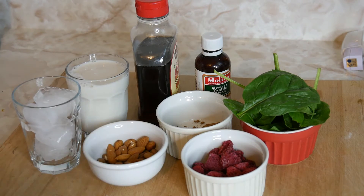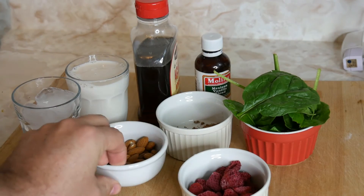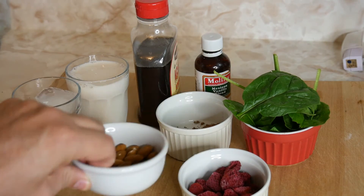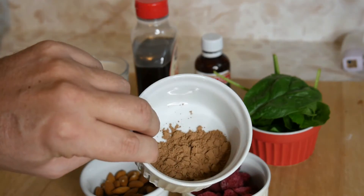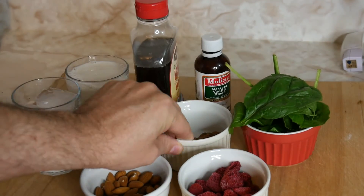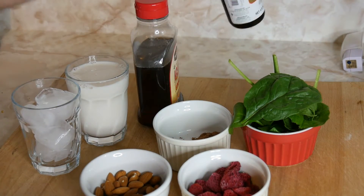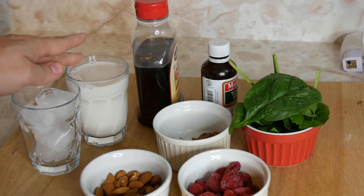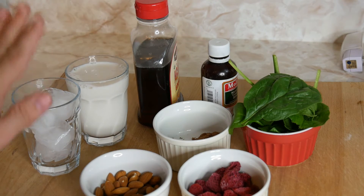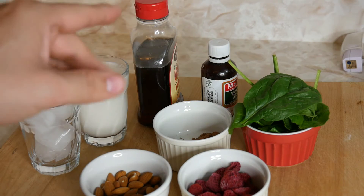I've got a cup of frozen raspberries, a cup of almonds, a teaspoon and a cup of unsweetened cocoa, a handful of spinach, some vanilla extract, agave honey, a glass of almond milk — you can use soy, water, or 1% milk — and a glass of ice.